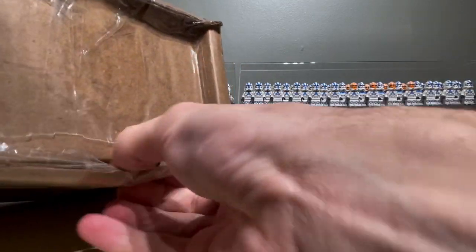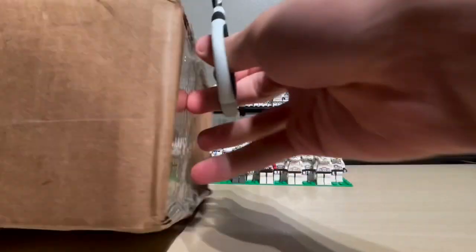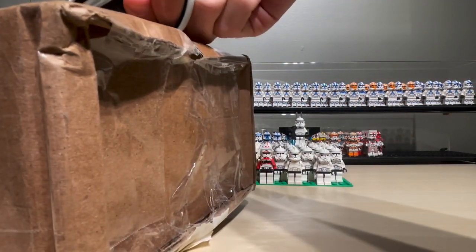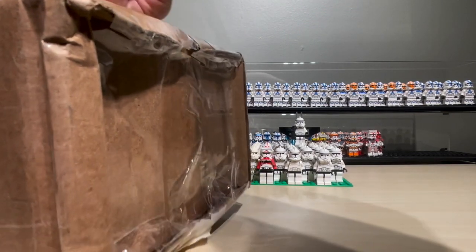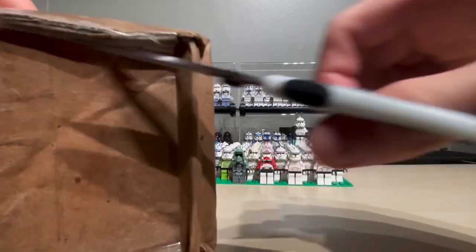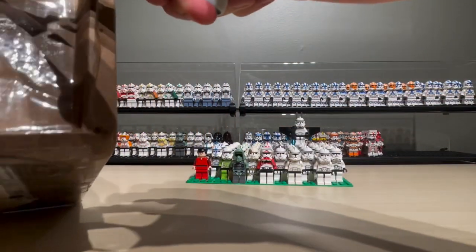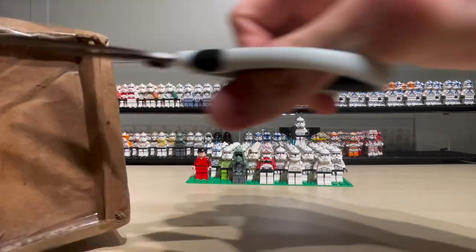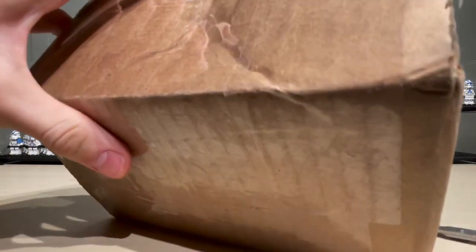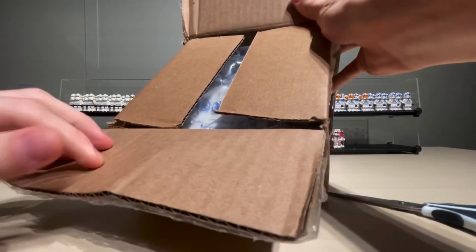And without further ado — yeah, I said that again. I think I can cut through this seam line here. It's a bit of an awkward camera angle. I have to cut a little bit more tape on the top here. I'm almost through, guys. Hang in there. There. I gotta zoom in, don't I? There we go. We're through.